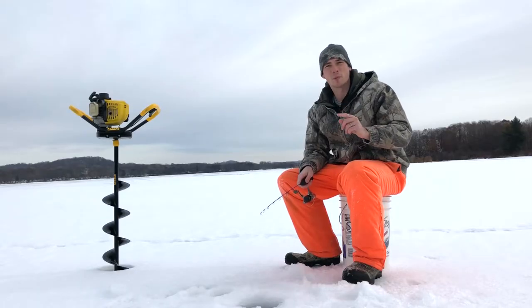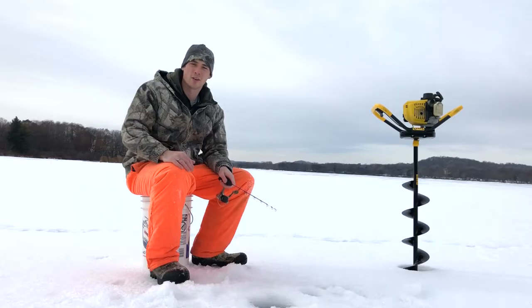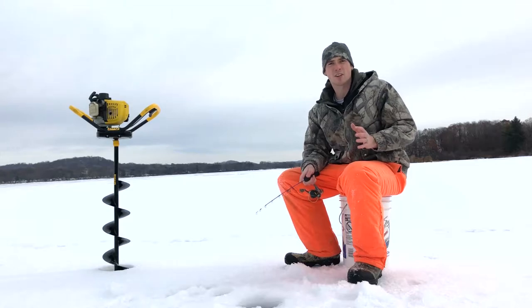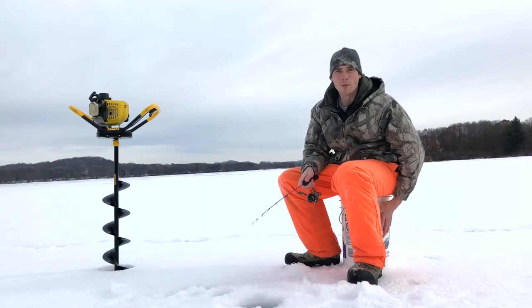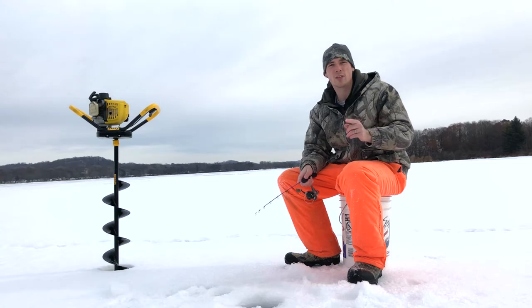There's one word that people like to call me, and that's cheap. That's exactly how I started my journey into ice fishing a few years ago. When I started, I started with the bare minimum: one rod, one reel, one chisel, and one bucket. And that's all I started with — that's all that you need to get started ice fishing today.